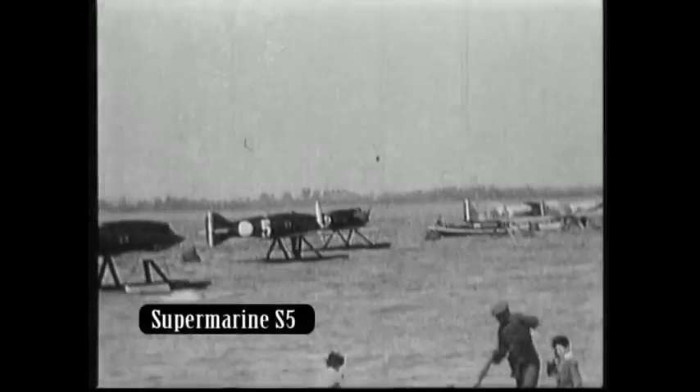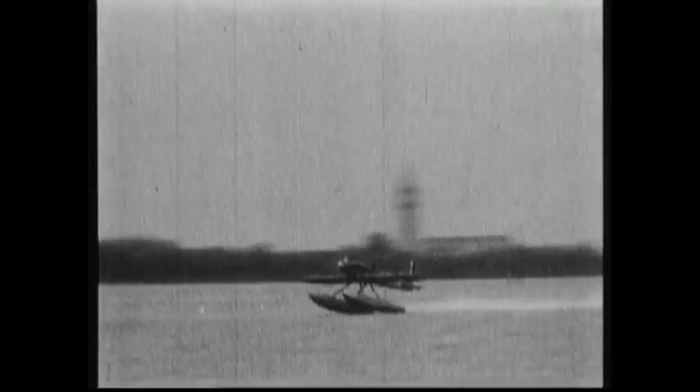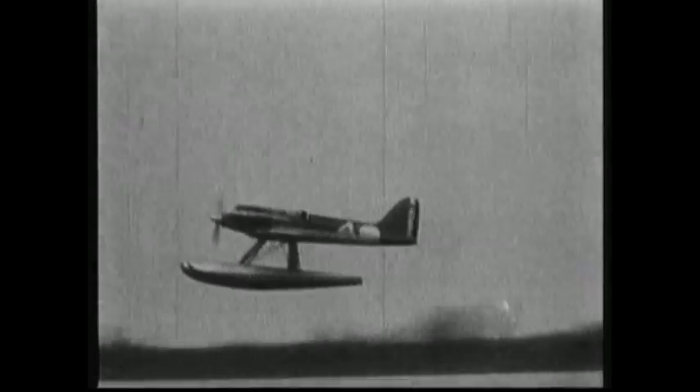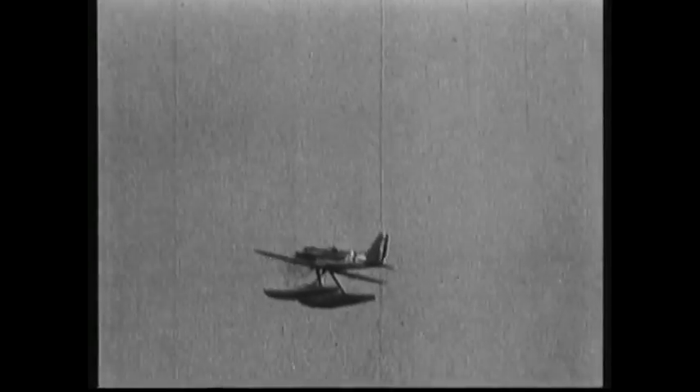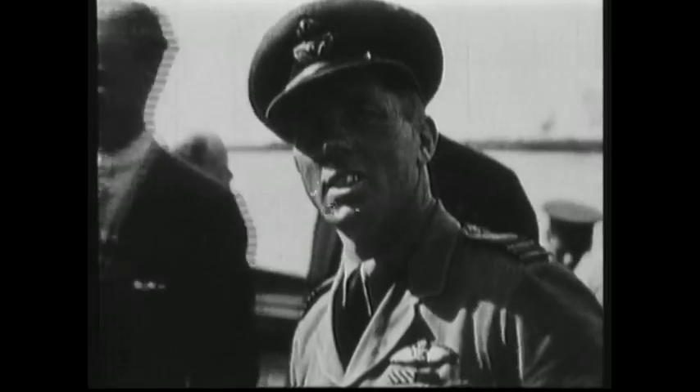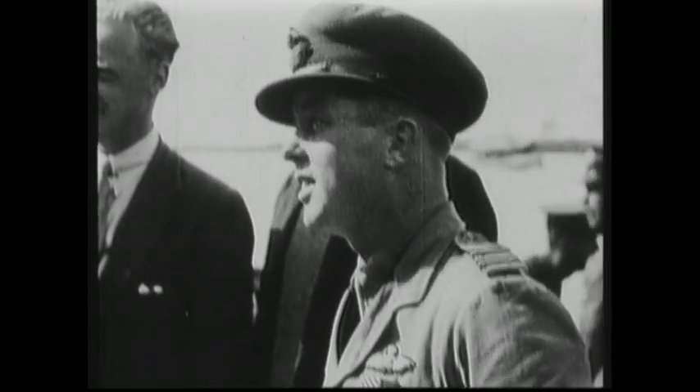Next off the blocks was the Supermarine S-5, created for the 1927 trophy race. Mitchell made the wing lower than the S-4, and wing surface radiators replaced the Lamblin radiators of the original design. The Napier Lion engine remained, and S-5 racers came first and second in the air race. Flight Lieutenant Webster flew the winning aeroplane at an average speed of 282 miles an hour.